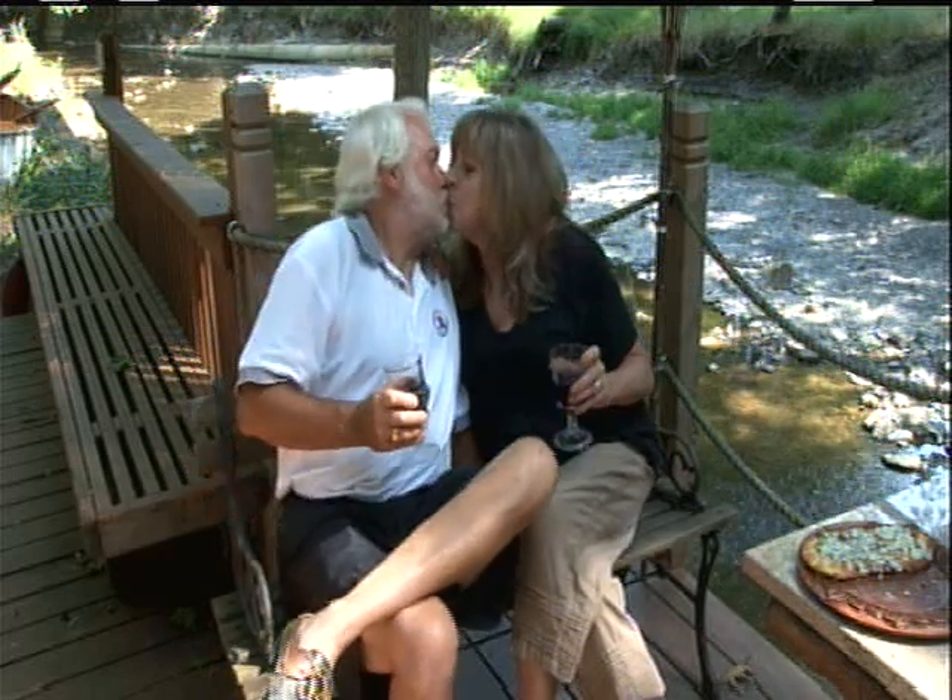I know exactly when we got married. Our anniversary is today. Happy anniversary! No, I'm kidding, it's not. But anyway, this is him — 400 plus videos later. Cheers.